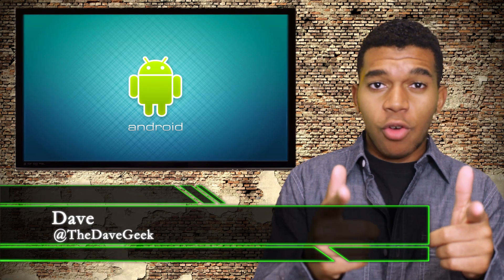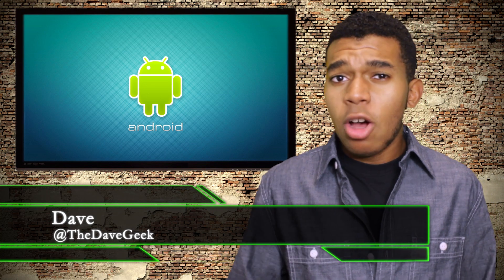What up, my gangstas? Yo guys, what's up? This is Dave, the open source gangster here. So the Google Chromecast, it's unique, powerful, and very affordable. But you know, us Android users can be very stingy when it comes to paying for things. So why not make your own Google Chromecast?